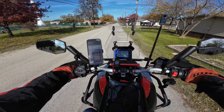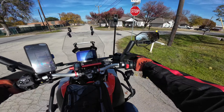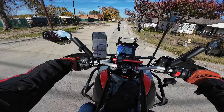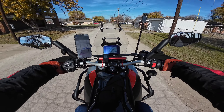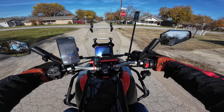These heated glove inserts are working very well. I don't think I'm going to use them on the way back — it's just too warm. They're going to be great for wintertime, just 60 degrees and below.